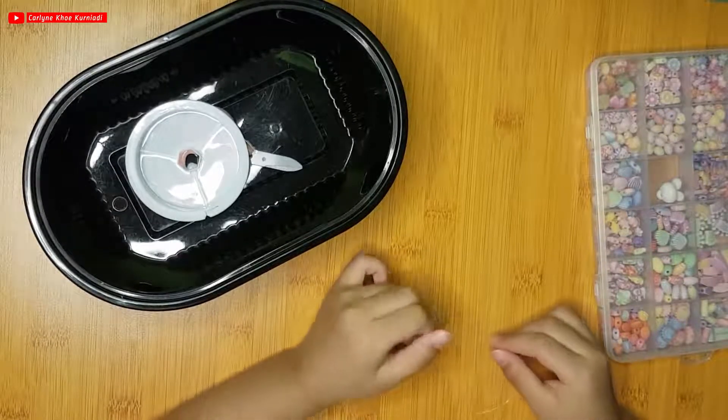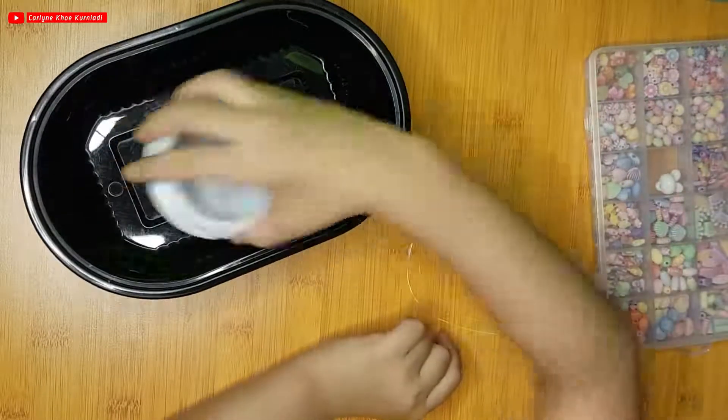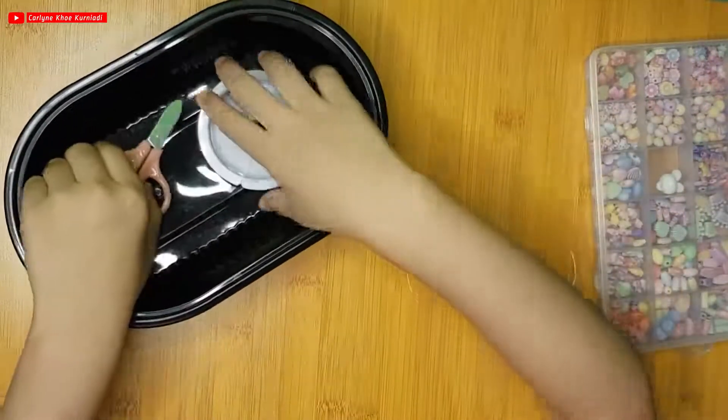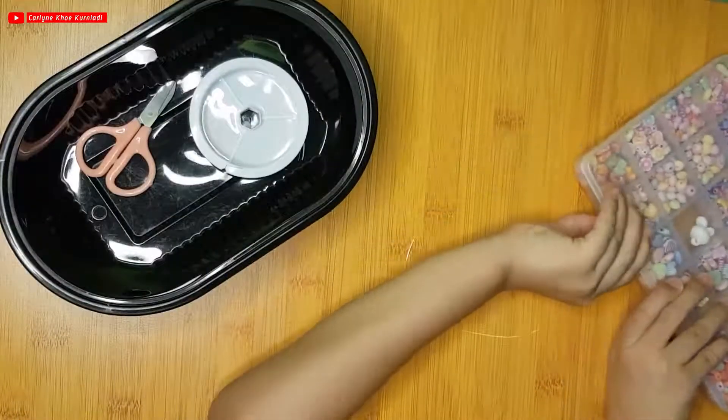Today we're going to learn how to make a bracelet using beads, string, and also a scissor if you need. Now let's open the beads.